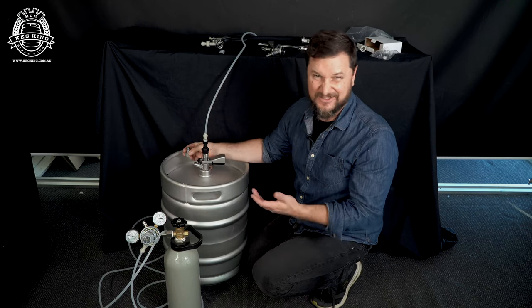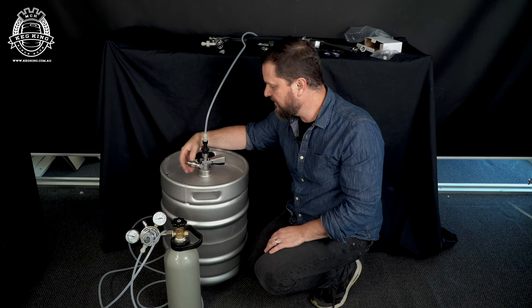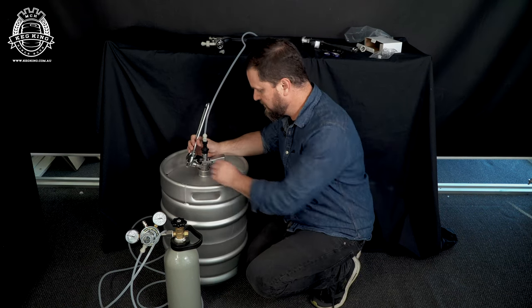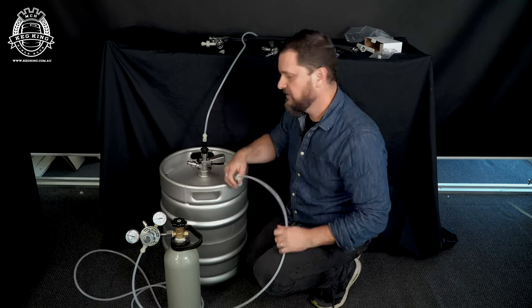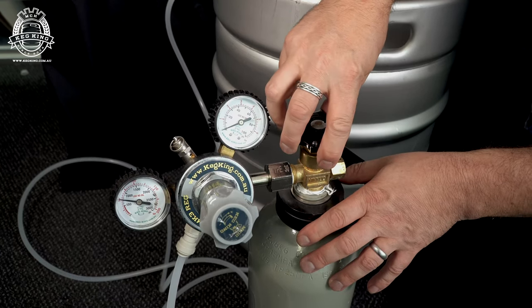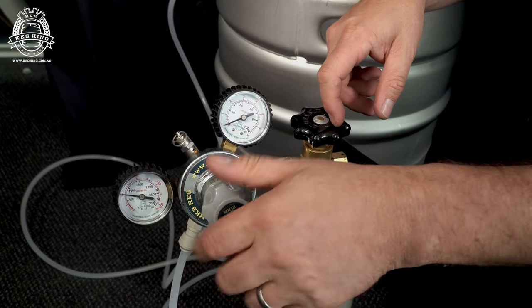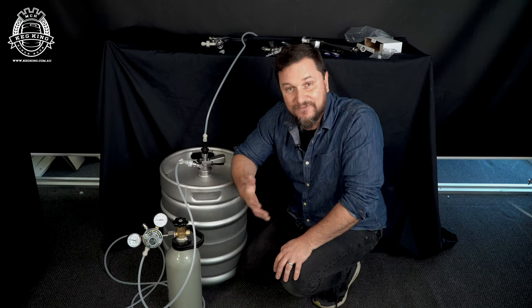We could even take it off since the pressure isn't that high. Once the pressure is gone, put it back on. Grab your spanner, put the post back on nice and tight. Start with your gas bottle off, hook up the gas, turn on the valve, and slowly bring the bonnet down on the diaphragm to bring up the pressure to the appropriate serving pressure for your keg. Thanks for watching, brewers. If you found this helpful, subscribe to the channel and we'll see you next time.